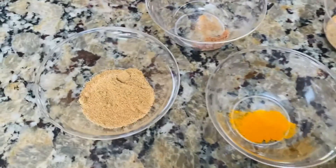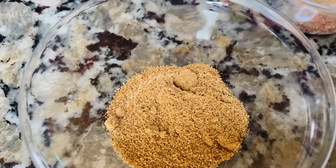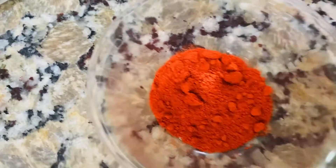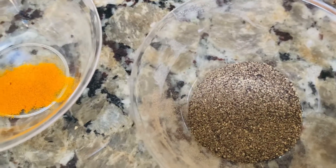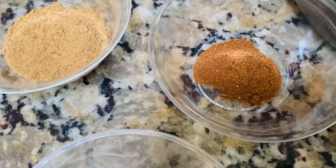I will add 1 teaspoon of the masala, then 1 and a half teaspoon of the masala. 1 tablespoon of fried cheese, 1 tablespoon of chicken, 1 teaspoon of chicken.